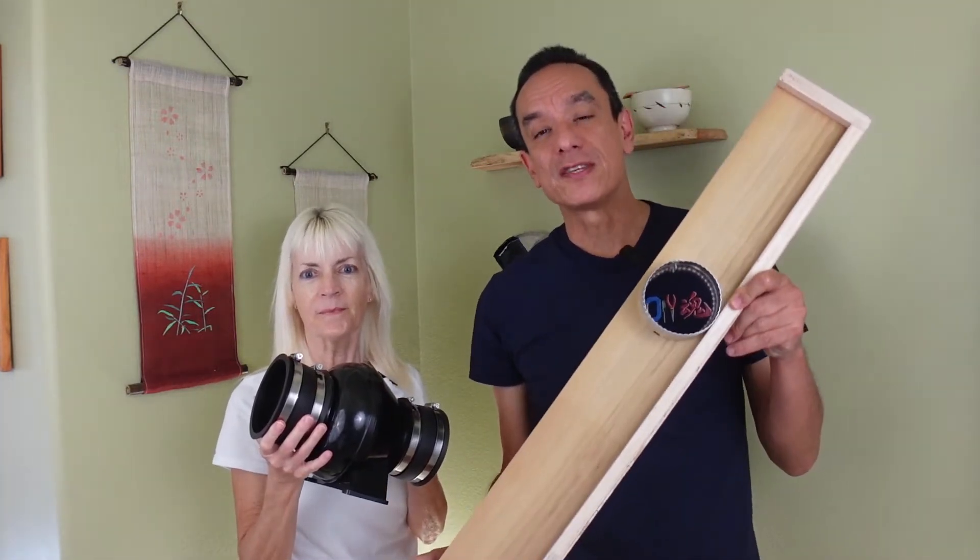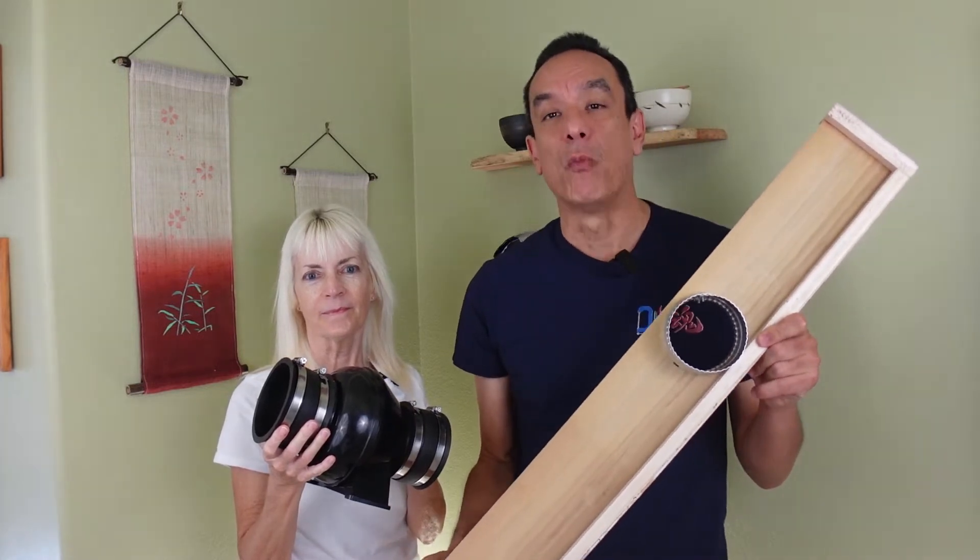Hello everyone in Cyber World. Welcome back to another video. I'm Richard and I'm Jennifer, and this is our channel we call Poor Man's DIY. Today we're going to show you how we built this to improve on our Xtools M1 exhaust.